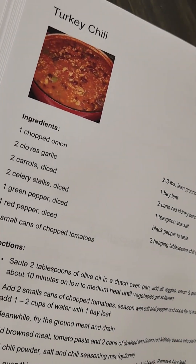So while your tomato sauce is cooking, start frying your ground turkey. Once it's fully cooked, you drain it and add it to the sauce mixture.